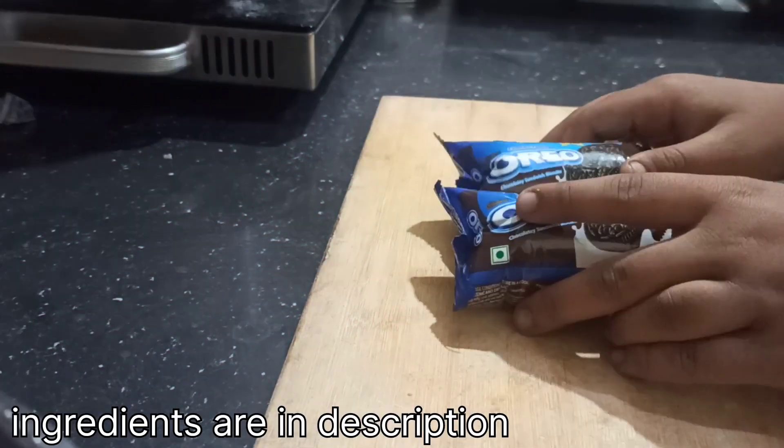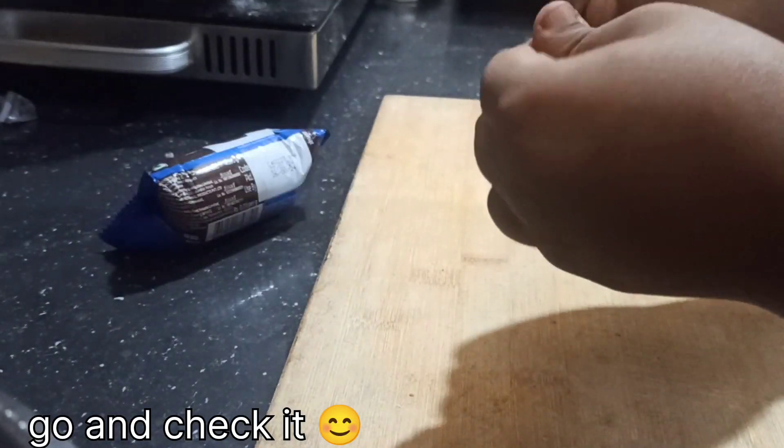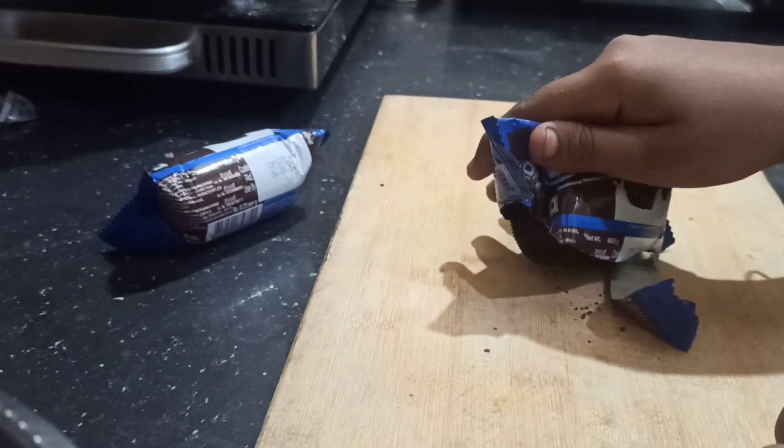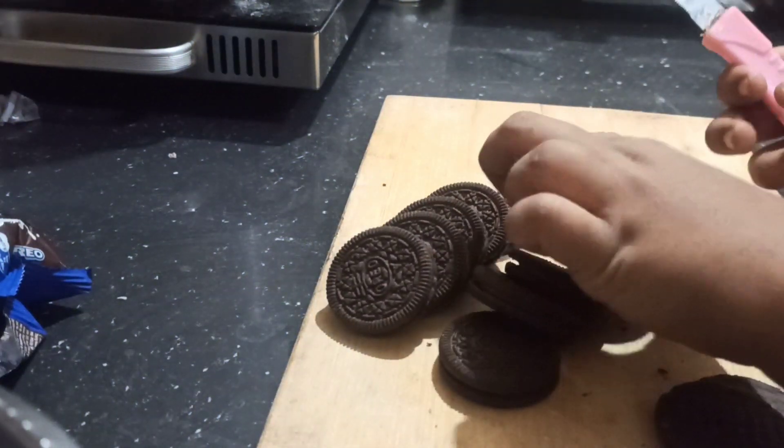We have two Oreo packets. We open them and put the biscuits aside — we are not going to use the cream. We will use it for the decoration.